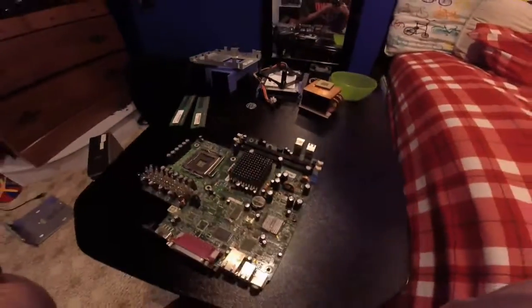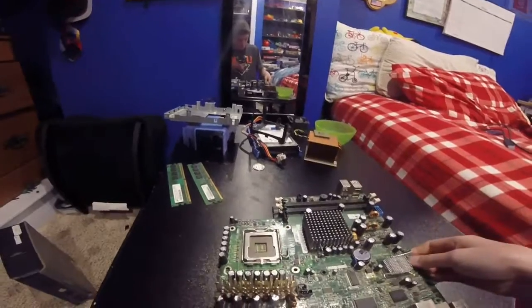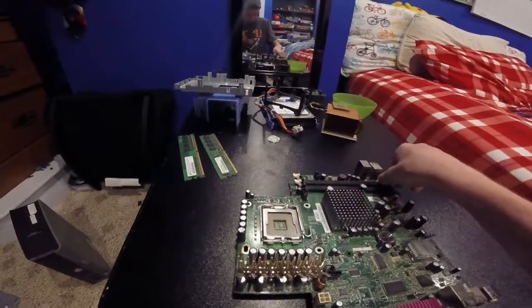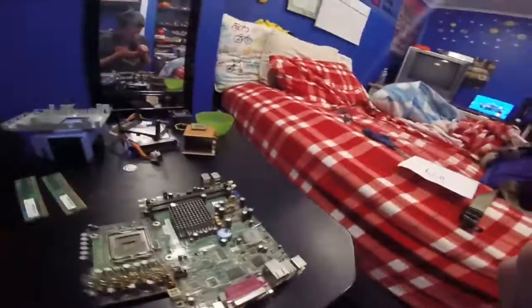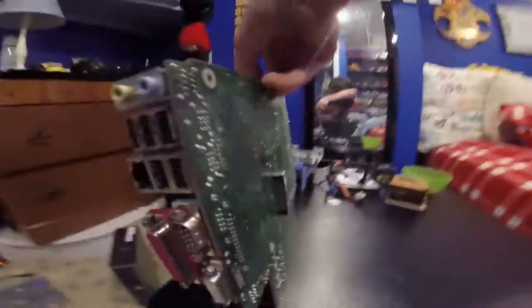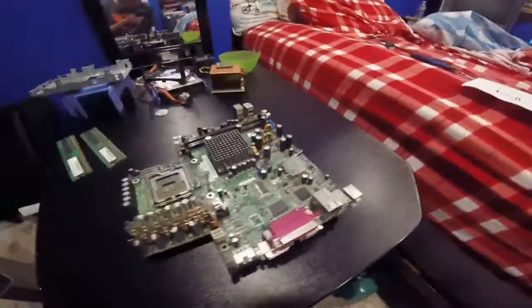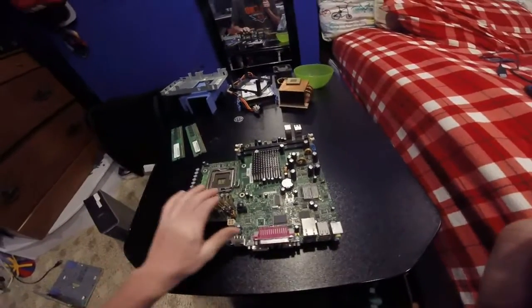The motherboard we have here is called the Dell Optiplex GX620 USFF MH4153. This motherboard is pretty small — it doesn't have any power supply, it doesn't have any GPU slot, it doesn't even have a graphics card. Try to locate the graphics card — exactly, there isn't one. Normally it comes right off of the VGA port. There's no graphics card and no internet card either, but this does run on Wi-Fi — actually, I'm not sure. Look at this heatsink though.